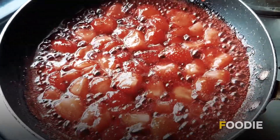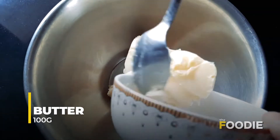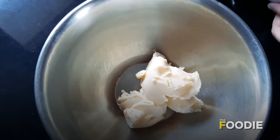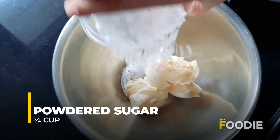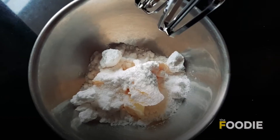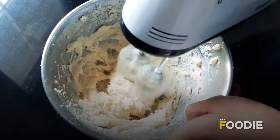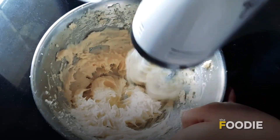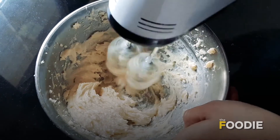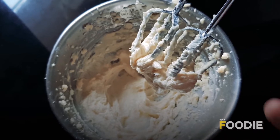Let's head to making our cake batter. Here I have 100 grams of butter and 3/4 cup powdered sugar, and I am going to add that as well. Now using a beater, we are going to beat this until it becomes nice and soft. Our butter and sugar is now combined well.